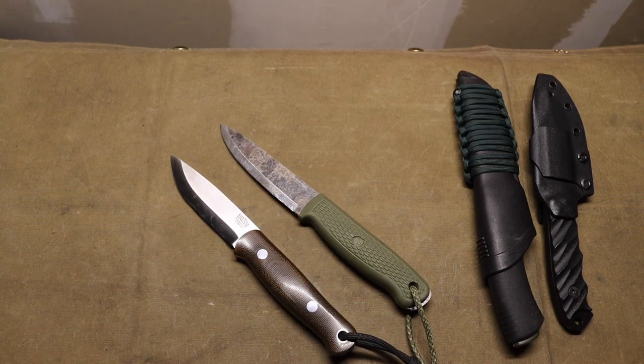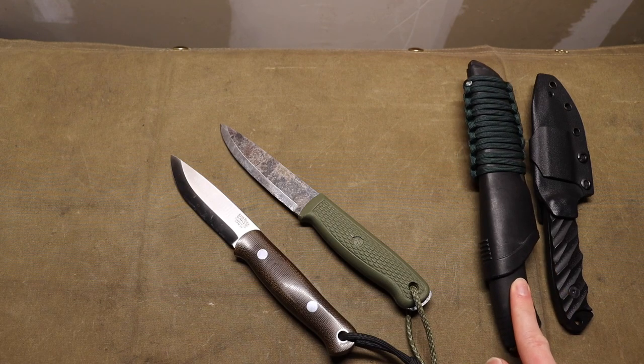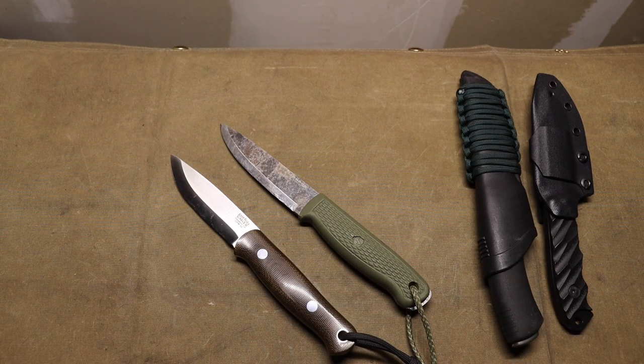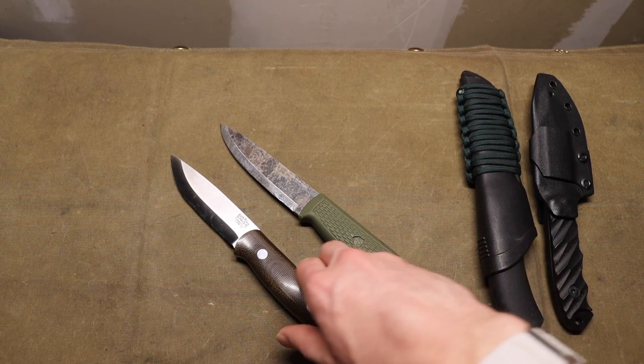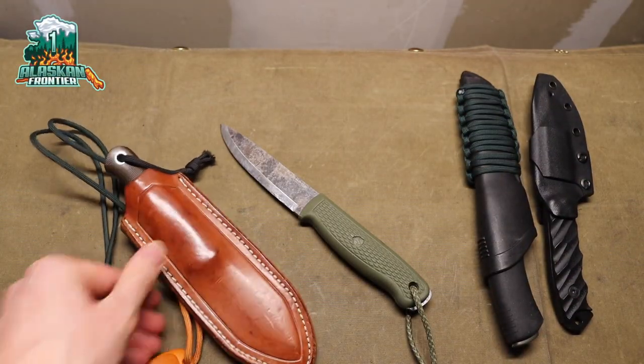Those are the two pairs: the Bark River Knives Bushcrafter with the Condor Pterosaur, and the Half Face Blades Disaster Jr. with the Mora Bushcraft Black. Those are my go-tos for 2023. Hopefully you guys enjoyed the video — God bless, and I'm out.